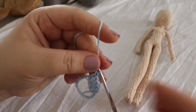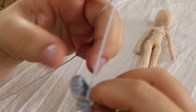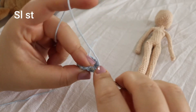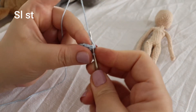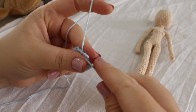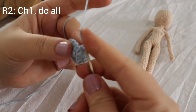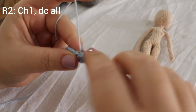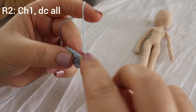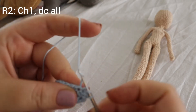I just finished making all the double crochets. What I'm going to do now is a slip stitch into the first double crochet that we made, and then chain one, and in the same space do a double crochet. I'm going to continue making one double crochet in each stitch for our second round.